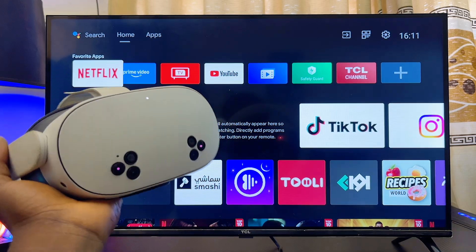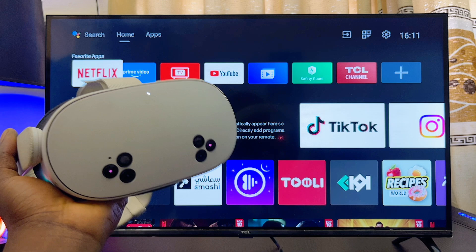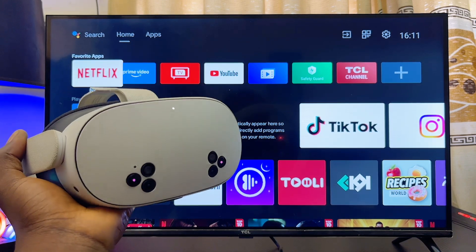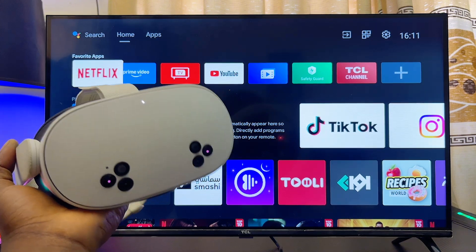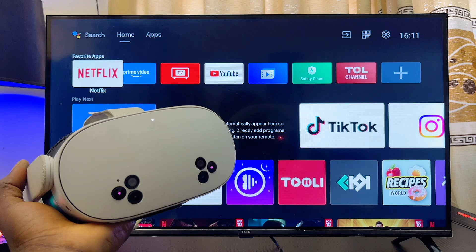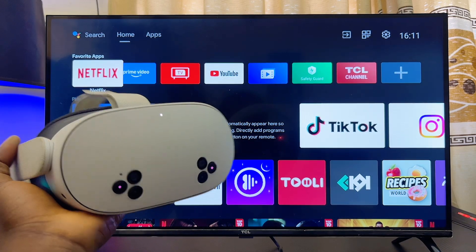In this video I will guide you on how to cast your MetaQuest 3S to your Android TV. This is also going to work for your MetaQuest 3 as well, and it doesn't matter the type or brand of Android TV you have — whether it's a Hisense, TCL, Sony, or any brand of Android TV. This tutorial will work out well for you.